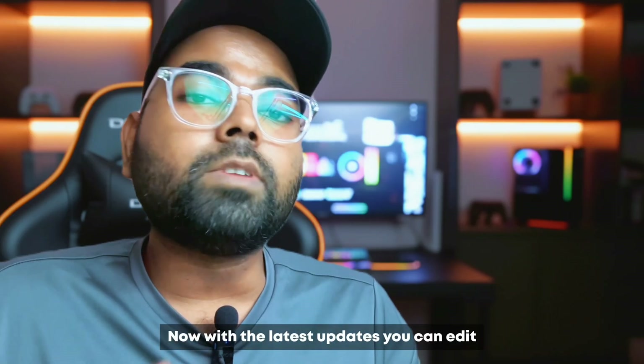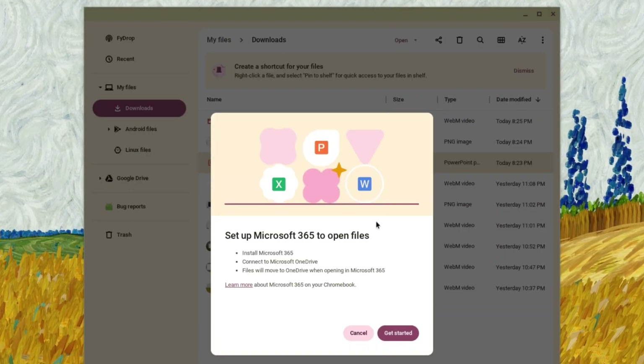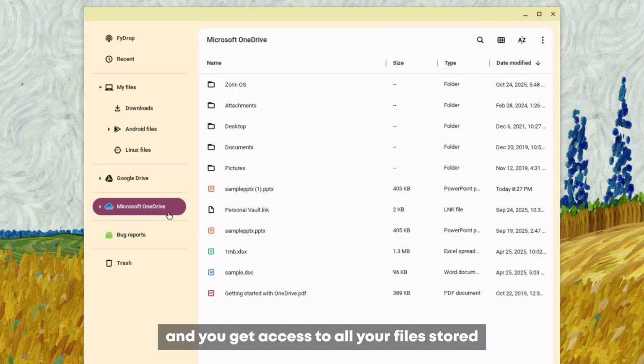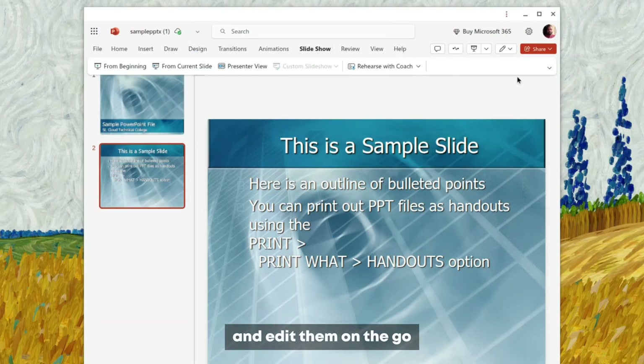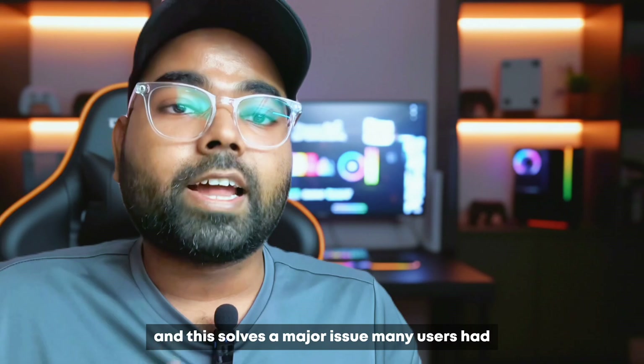With the latest updates, you can edit your Microsoft Office files directly on FIDOS. All you need to do is sign in with your OneDrive account and you get access to all your files stored on cloud right in the files app. You can easily open and edit them on the go, which solves a major issue many users had.